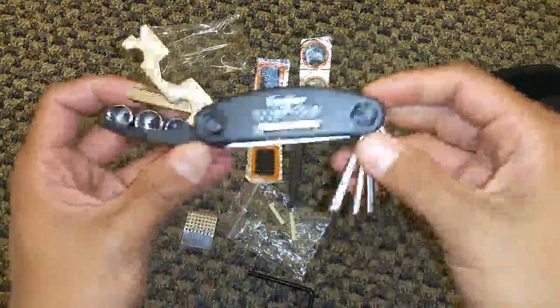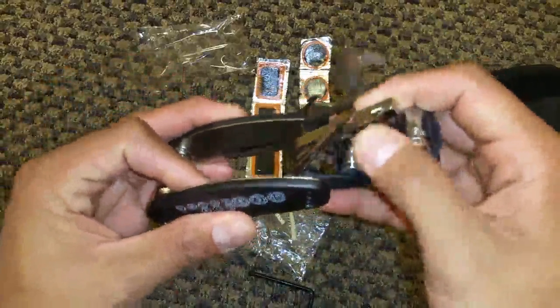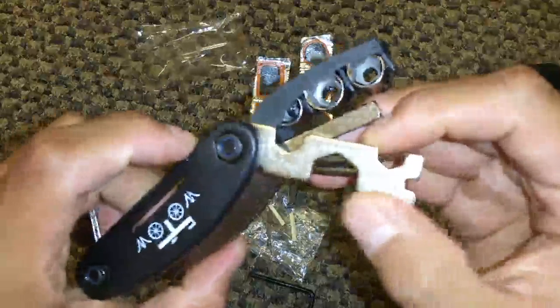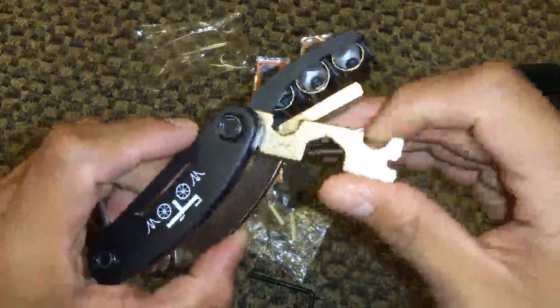It's nicely labeled — 8, 9, 10 millimeter. It's got a Phillips screwdriver, a flathead, and you also get this little tool kit right here for your spokes.